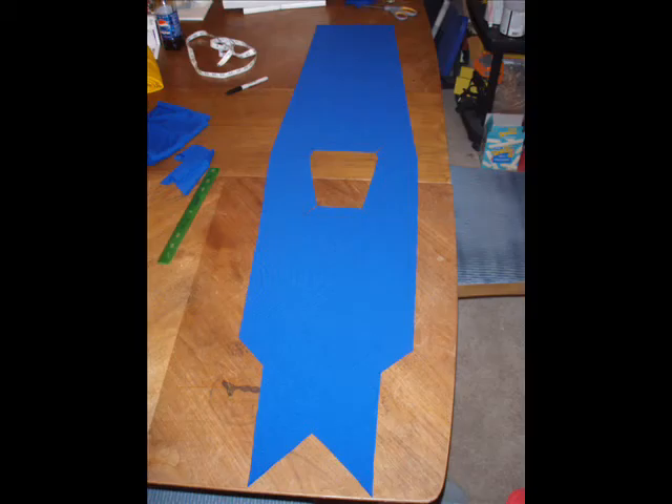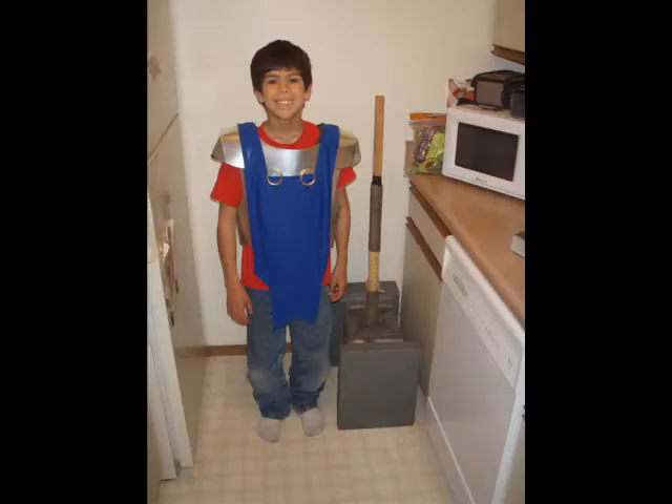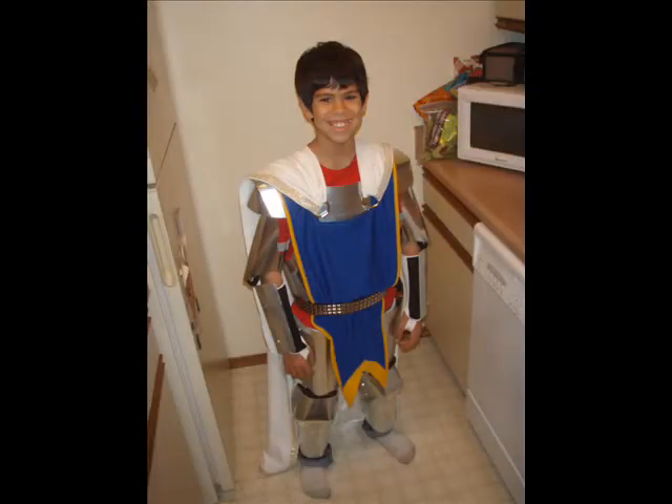Next we worked on the tabard — this is basically the tabard that goes across the armor. We sewed it up on the sides and the opening to the neck area, made it all nice and even, and did a placement picture. Then I added a yellow fabric around the edge and basically sewed around a nylon rope to give that texture — it looks really nice. The yellow and the blue is kind of the alliance colors for World of Warcraft, which is why we went that direction.